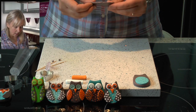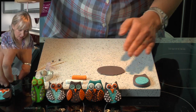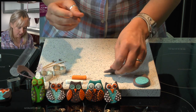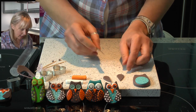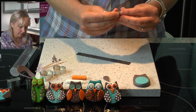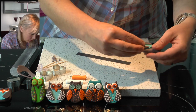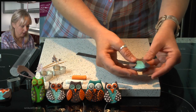Now we are going to add the wings. So I've rolled out some brown clay — you can use a pasta machine or a roller. This time we are going to use a heart shape cutter, so press the heart shape into the clay. Take your blade and cut the heart shape in half. These look a little bit big so I'm just going to take off some little bits at each side to make the wings slightly smaller, and then add the wings to the body.